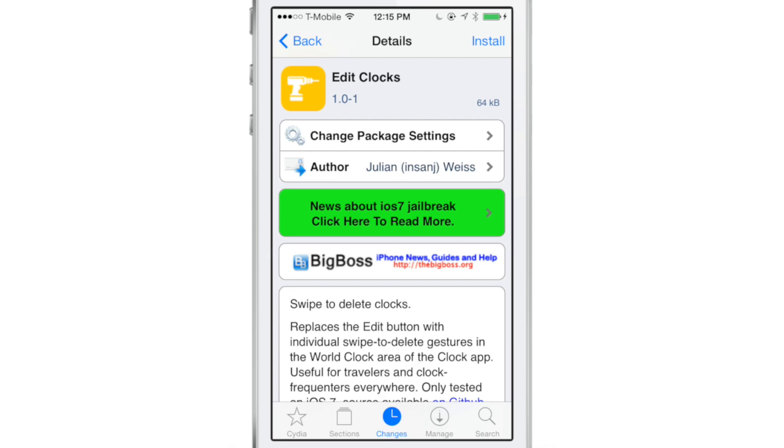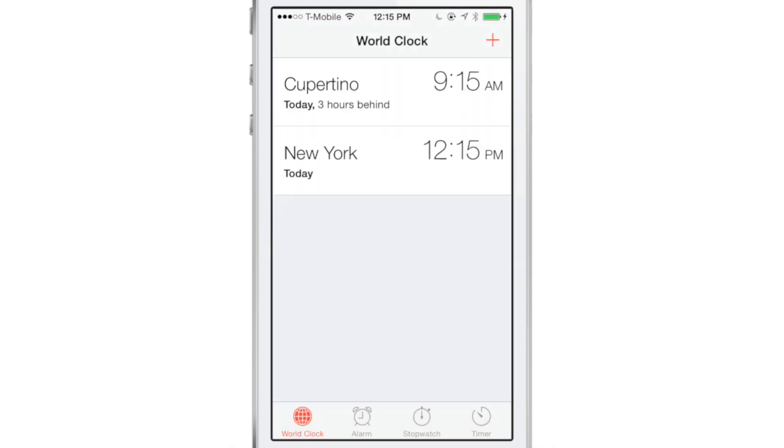What this allows you to do is perform that simple swipe and delete. Notice there is no edit button in the upper left hand corner on the clock app anymore. Now I can just swipe and tap delete. With the Cupertino time — swipe, delete — that simple.